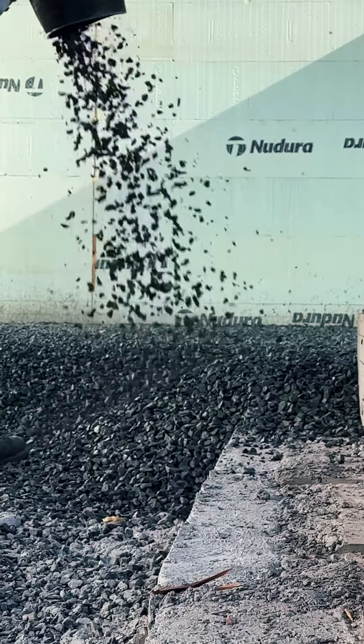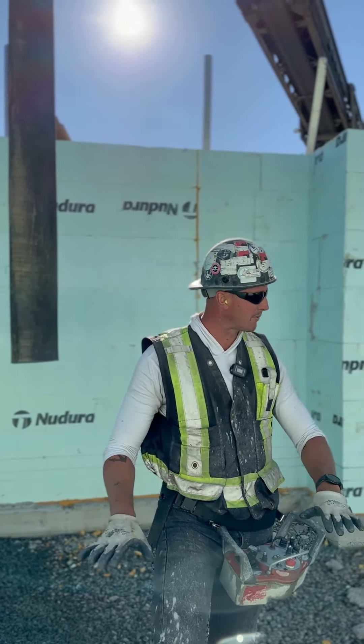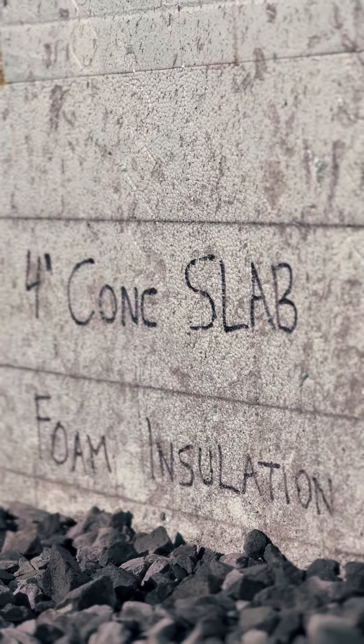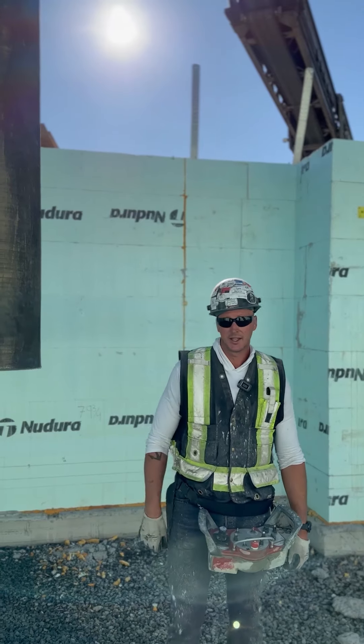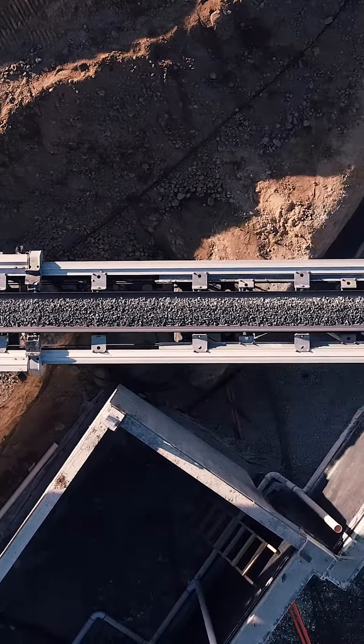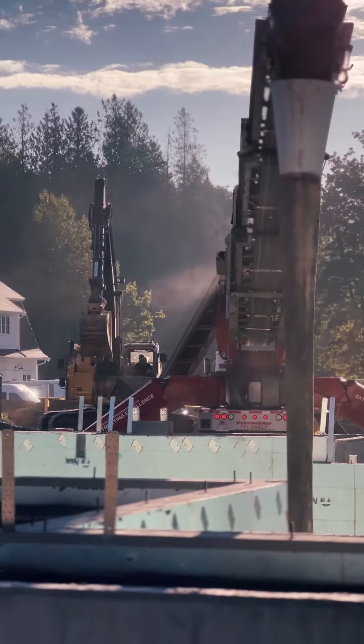Today we're going through the slab prep — I've already started on the insides. We're doing the under-slab preparation that goes in below the styrofoam, and then weeping tile coverage around the outside. I'm running the Putzmeister TB 110 model.